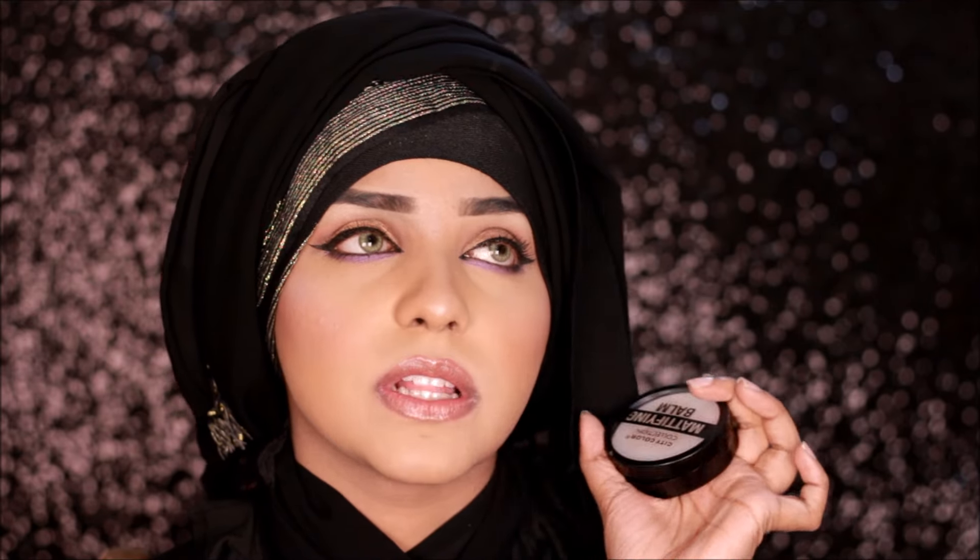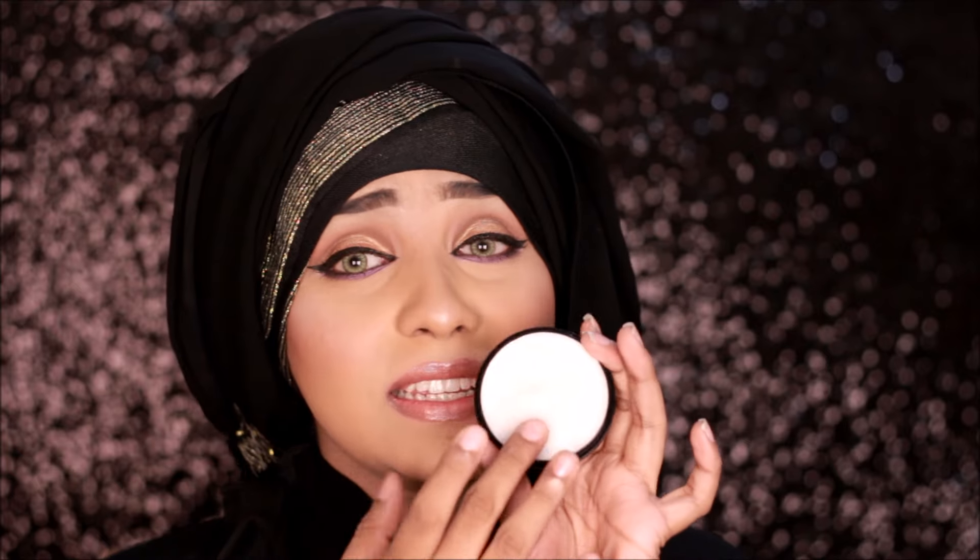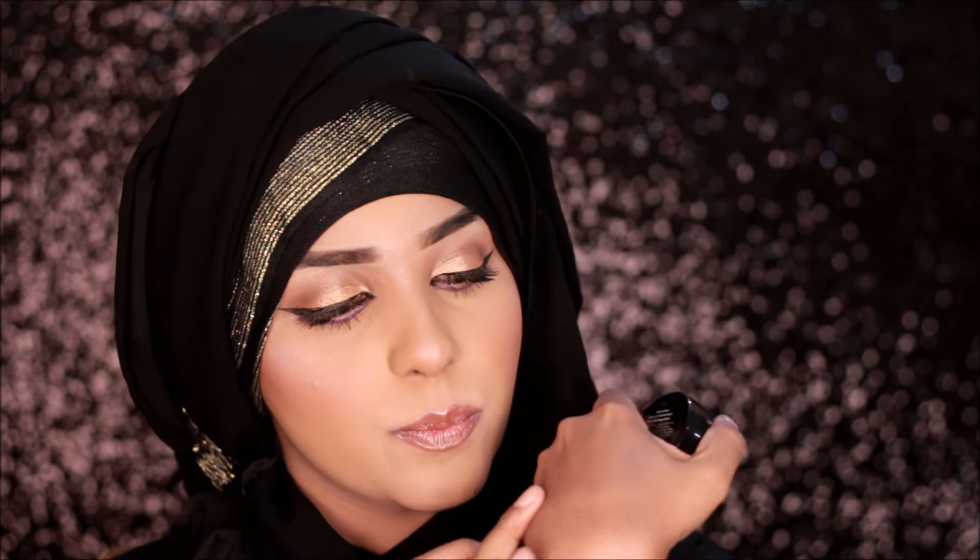Next we have the City Color Mattifying Balm. I've been using this one for a while whenever I go out — to university or to run errands. It is pretty mattifying; I love it for the mattifying effect. It does control oiliness on my nose while I'm outside, but it does not fill your pores or make them less visible, so keep that in mind. It is smoothing and great for mattifying but not for pore filling. The downfall is the packaging — it's a little bit flimsy and it came off from the case it was supposed to be in. I love the balm itself though, so I'd give it a four out of five.